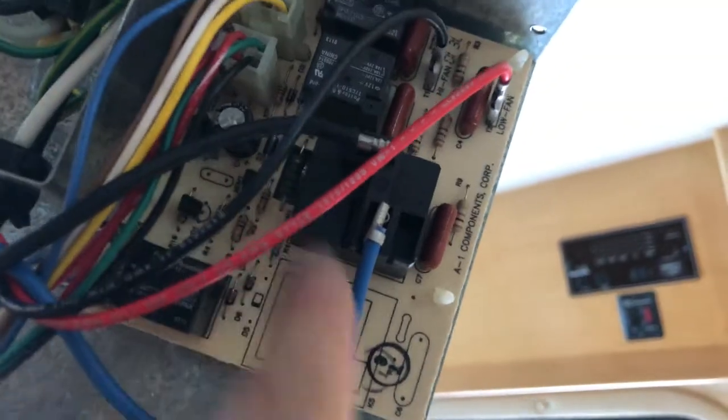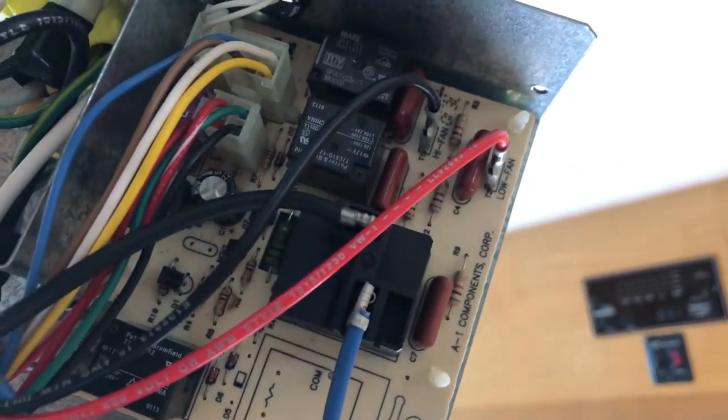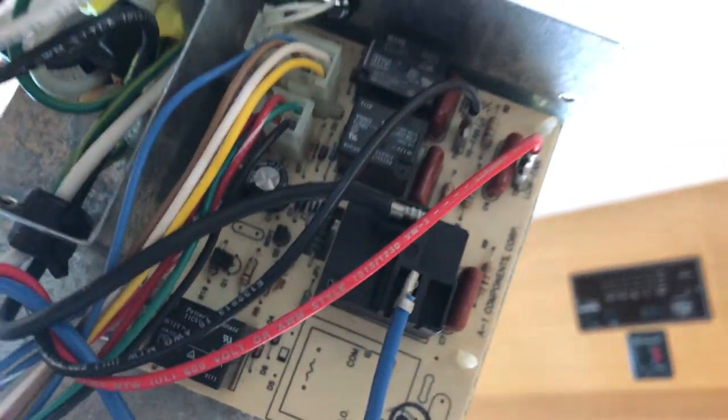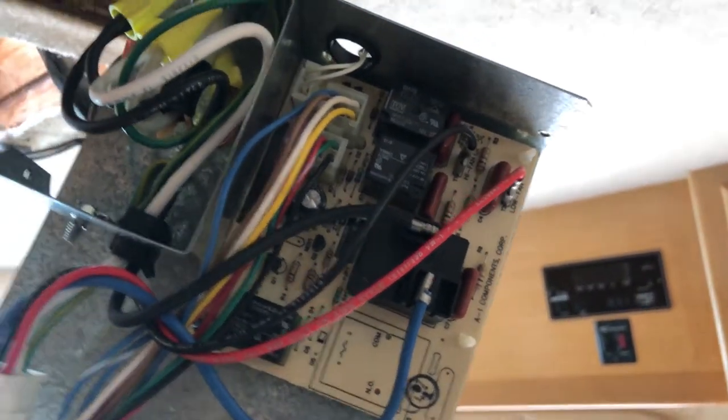The question is, can I get this relay off this control panel or is it glued on or something? Honestly, I have no idea. It's possible I'll have to replace the whole control panel. So yeah, the next step is to see what I can do with this. I'll be right back with you in a second.